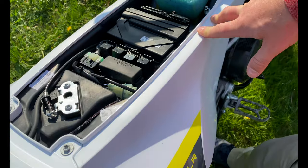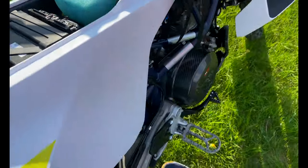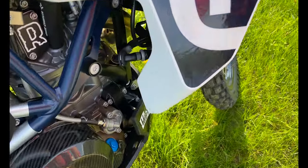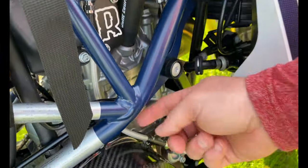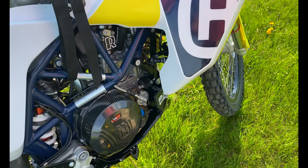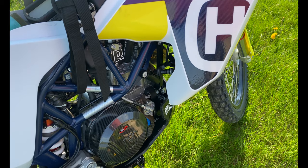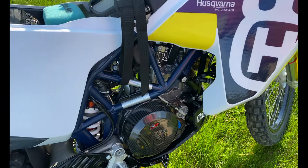One more thing I didn't mention — this Rally Raid braided oil pressure hose is a replacement for the rubber one. There's got to be something else in here I can't remember, but that's all I can think of right now. I'm kind of out of steam.